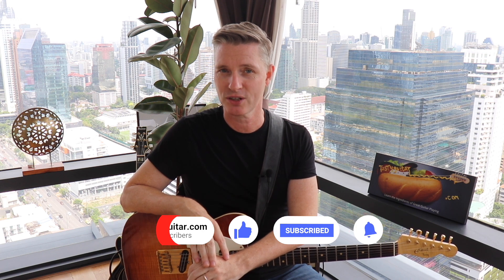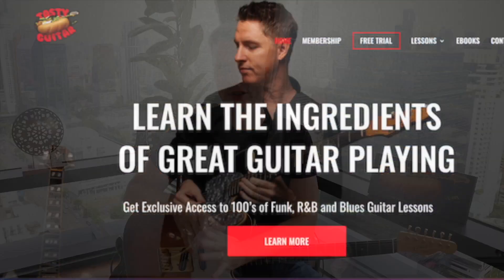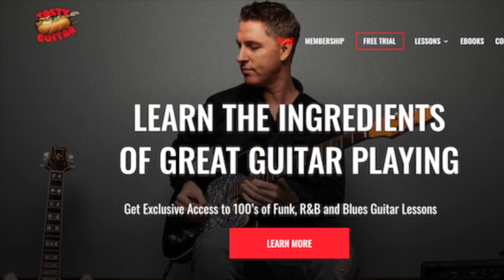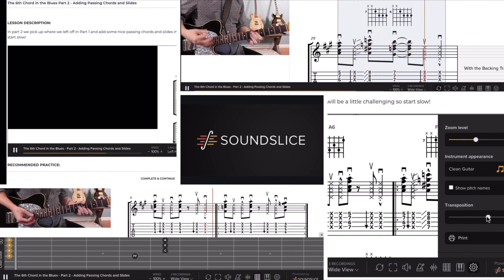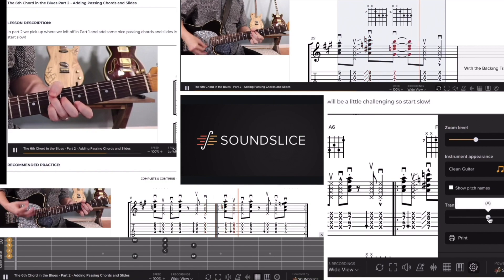Make sure you come by Tasty Guitar and get the free tab for this lesson by subscribing on the bottom of the home page. Also check the description below for information about membership at Tasty Guitar — members get SoundSlice video sync tab, backing tracks, live workshops, feedback on your playing from me, and so much more. Tune up and let's get started.